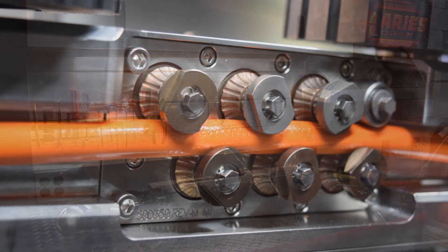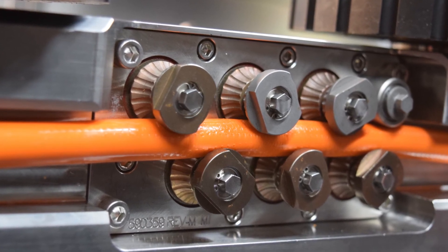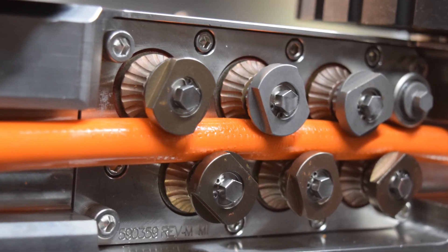Ares utilizes fiberglass push rod which is driven by cross-tension drive rollers that are mounted on the underside of the launcher. The positioning of the drive rollers on the underside allows for a greater push angle to access those difficult sweeping laterals when inspecting with the flow.